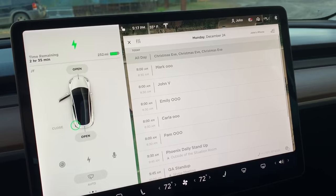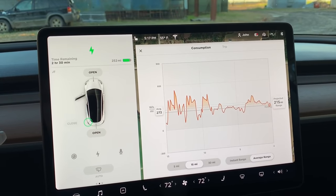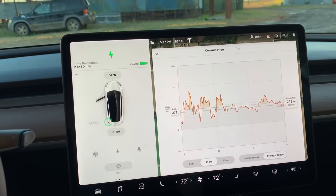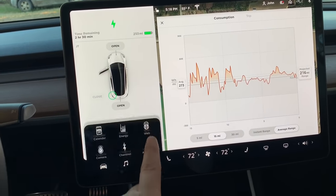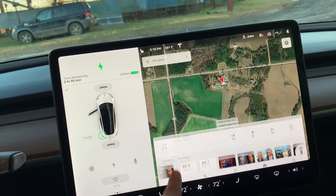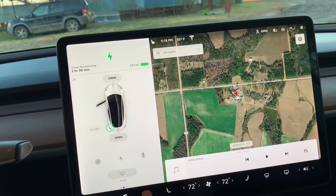You have a calendar you can look at. Energy usage will tell you your projected range based on your current driving — so if I'm driving 45 miles an hour I might get 310 miles, but if I'm driving 80 miles an hour down the highway I might not. There's a web browser, but you can only use it when you're parked or charging. Camera, of course, uses your rearview camera. Charging pulls up your charging information.